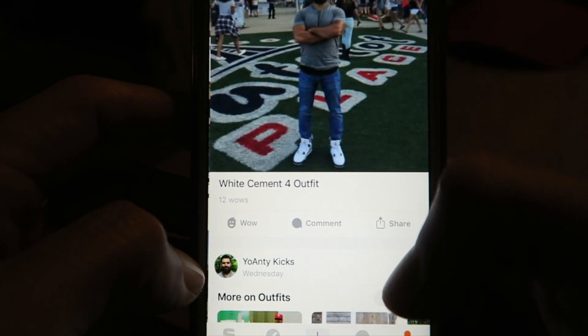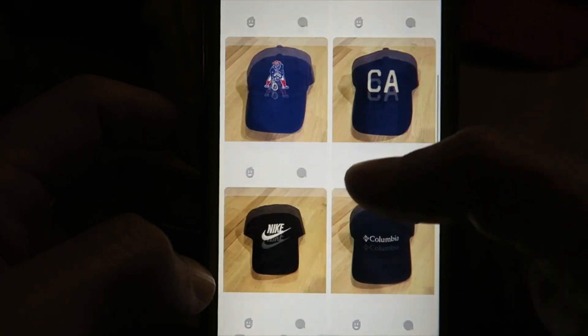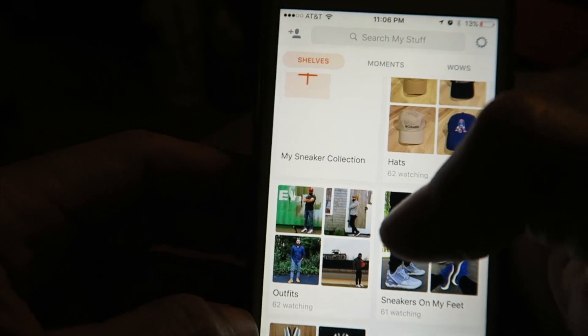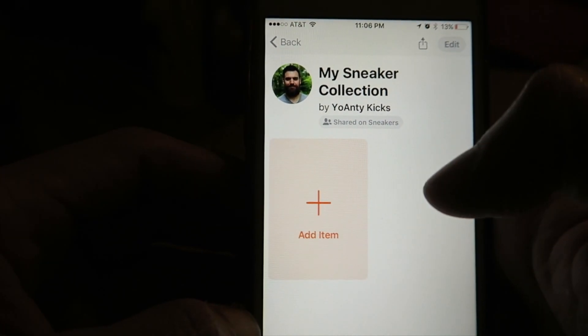Or if you want to see an outfit with a pair of white cement fours, you go to my outfits page and they'll all be nicely organized in there. I've also got a bunch of my new hats that I've recently bought, kind of like a hat collection, and I'm going to continue to add to these as I go. The big project is my sneaker collection — as of right now that shelf is empty because I'm just starting, and it's going to be a long process over the next few months.